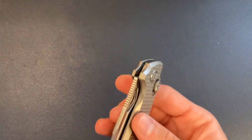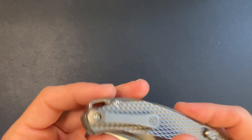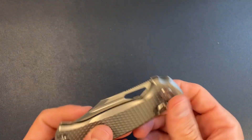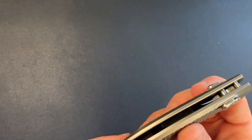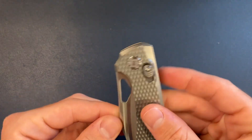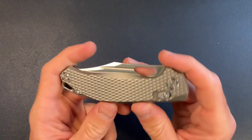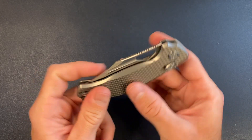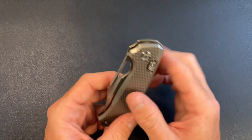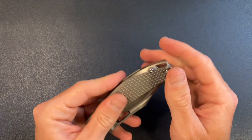Nice — feels very solid, substantial. Got the milled clip on; they put it in the slots where the wire clip goes — I've seen that before. So you've got the Axis Style Lock, machined satin on the blade, and a really super aggressive milling pattern with this diamond texture. It is very close to being sharp but it's not quite. I prefer my milling to be just a little bit more subtle.